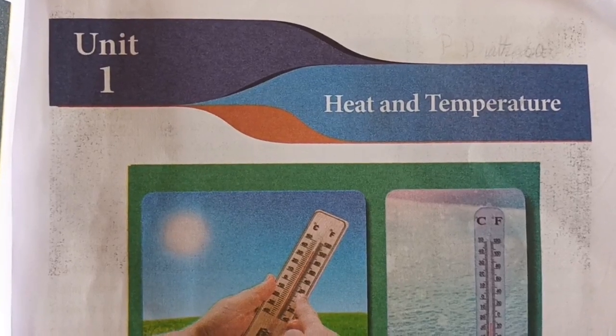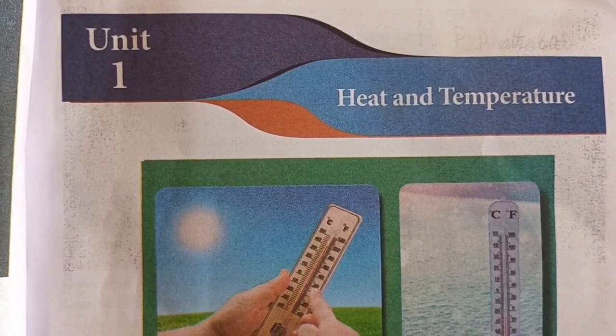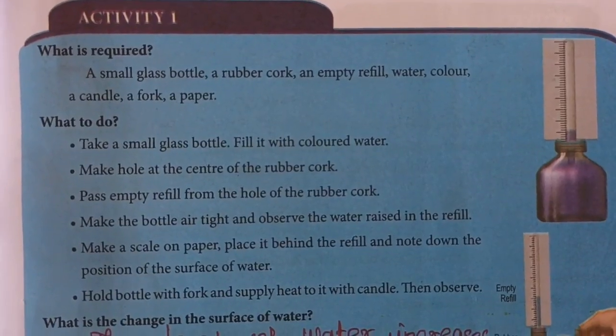Unit 1: Heat and Temperature. Activity 1 — Answer.